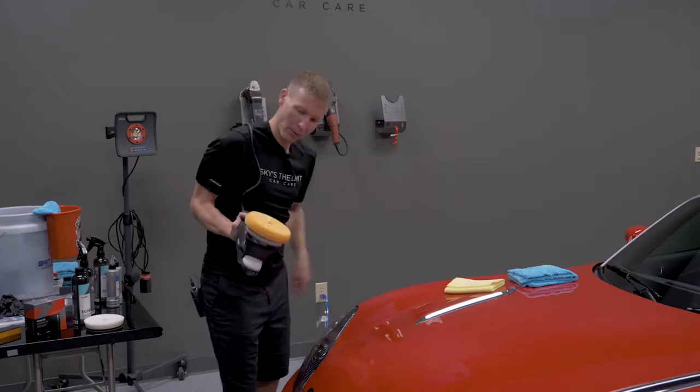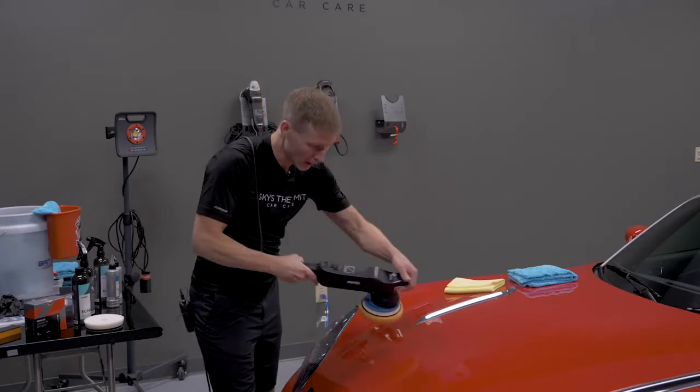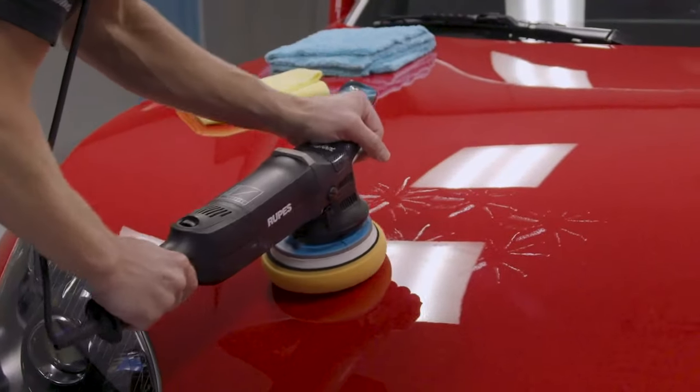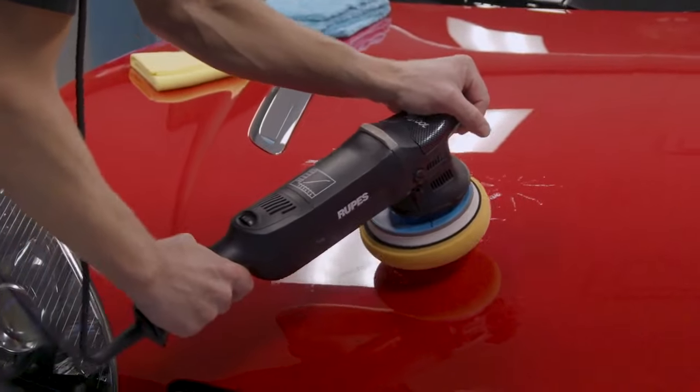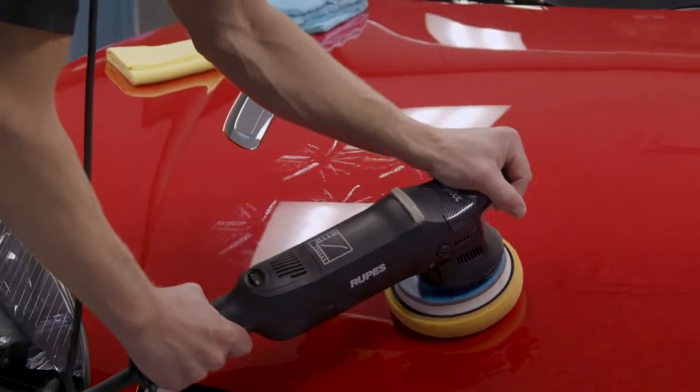To prime the pad a little more before turning it on, I'll just touch it against the paint in a few places to spread the product out.